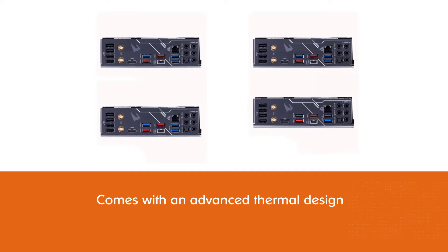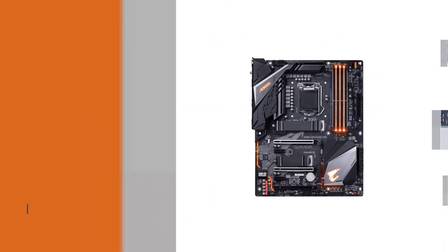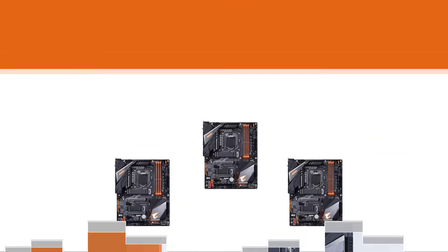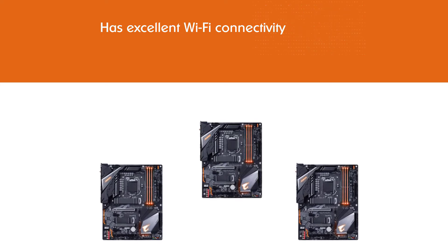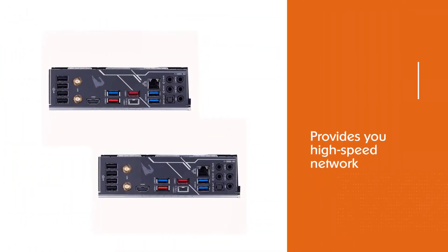The Gigabyte Z390 Aorus Pro Wi-Fi is the perfect match for Intel 8th and 9th gen processors. It comes with an advanced thermal design and helps in regulating the temperature of your computer. Moreover, the motherboard has excellent Wi-Fi connectivity and provides high-speed networking, allowing you to play games with minimal lag.